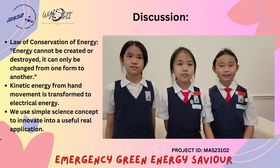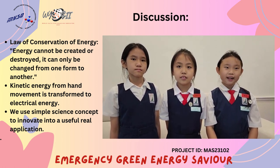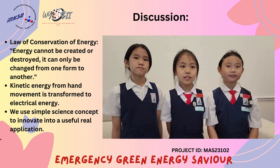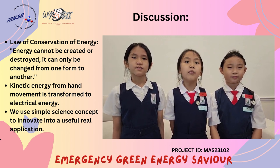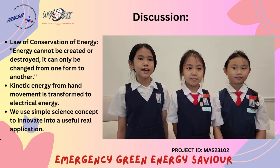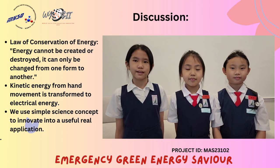According to the law of conservation of energy, energy cannot be created or destroyed — it can only be changed from one form to another. In this project, kinetic energy from hand movement is transformed to electrical energy. We use simple science concepts to innovate into a useful real-life application.